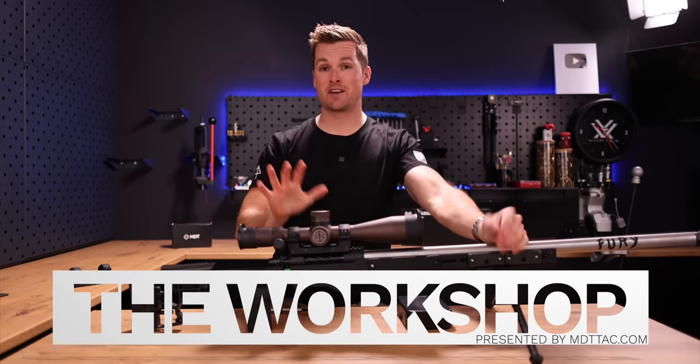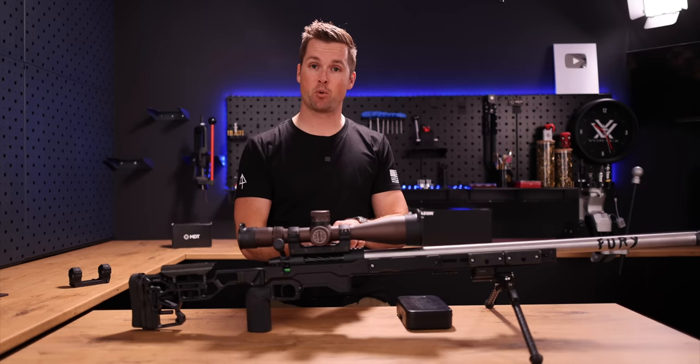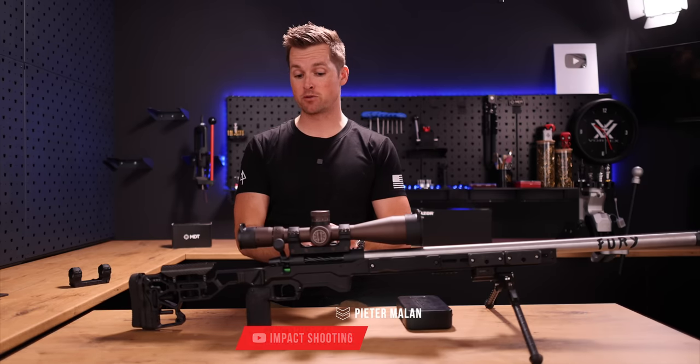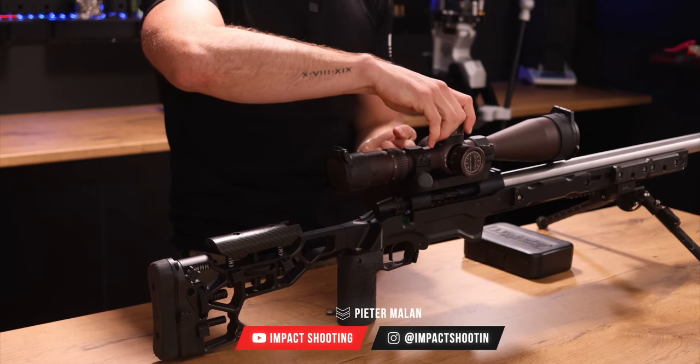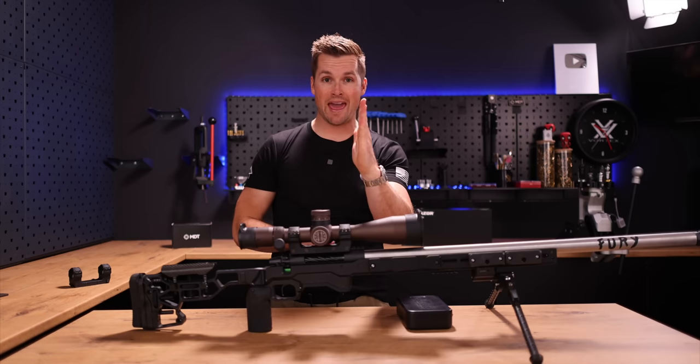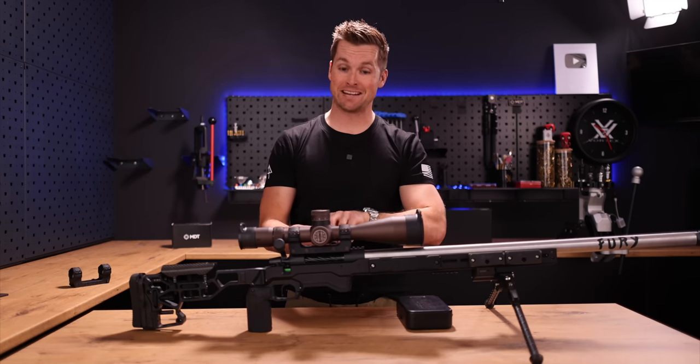Welcome back to another video. In today's video, I'm going to show you how I level my optics. This is very important if you're going to be going long range, because if we're going to be dialing on our elevation turret and your optic is not level, you will actually be dialing yourself off your intended landing zone.